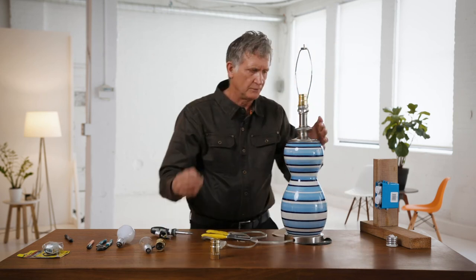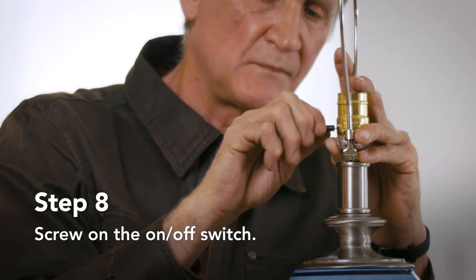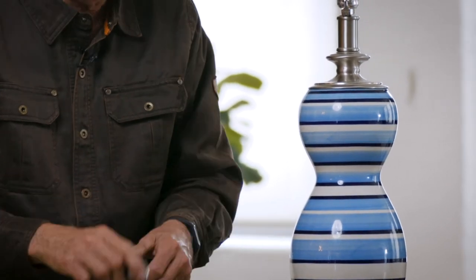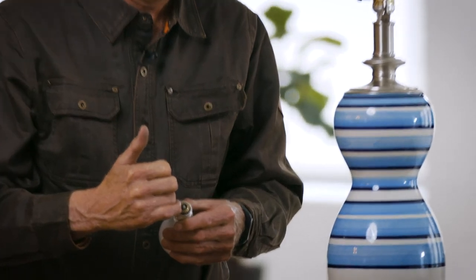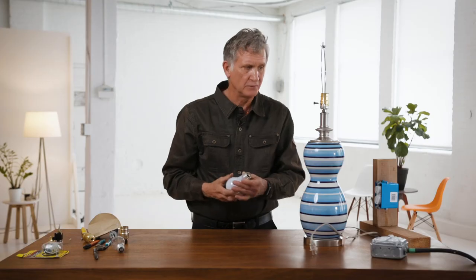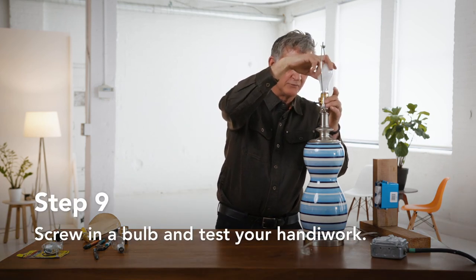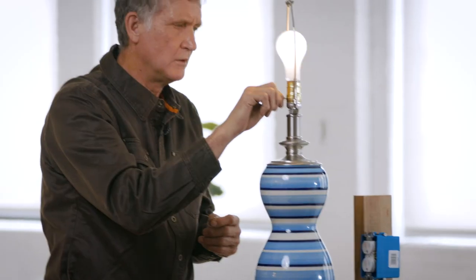And then you have your knob — the off and on. Now you hear that click? That gives me an indication that the switch is working, versus the old one where there was nothing. So we've got everything all back together, and now we're going to see if this thing functions. Notice I've got the three-way bulb — two, three conductors — and I've got the correct socket for it. So I plug this in. You want to insert the bulb before you plug the cord in. So that's low, medium, high. Bingo.